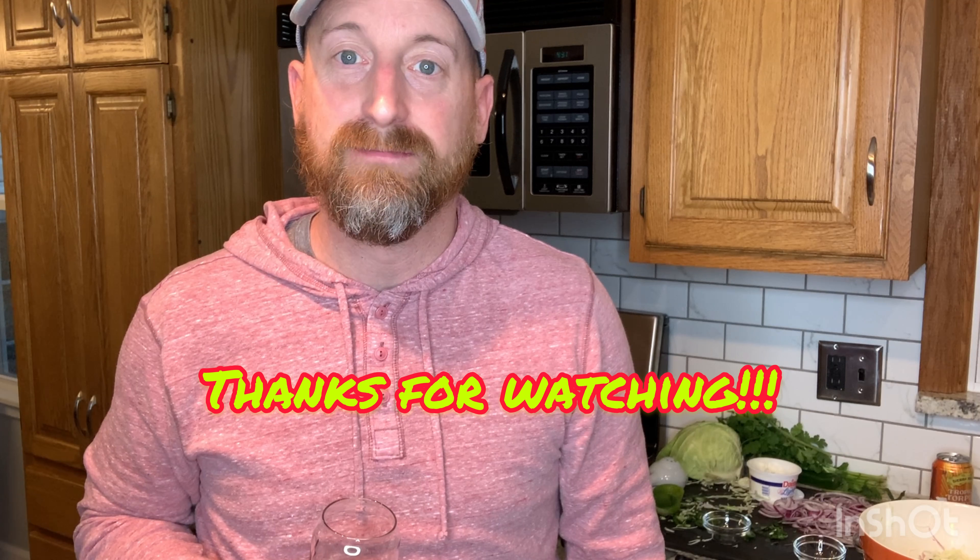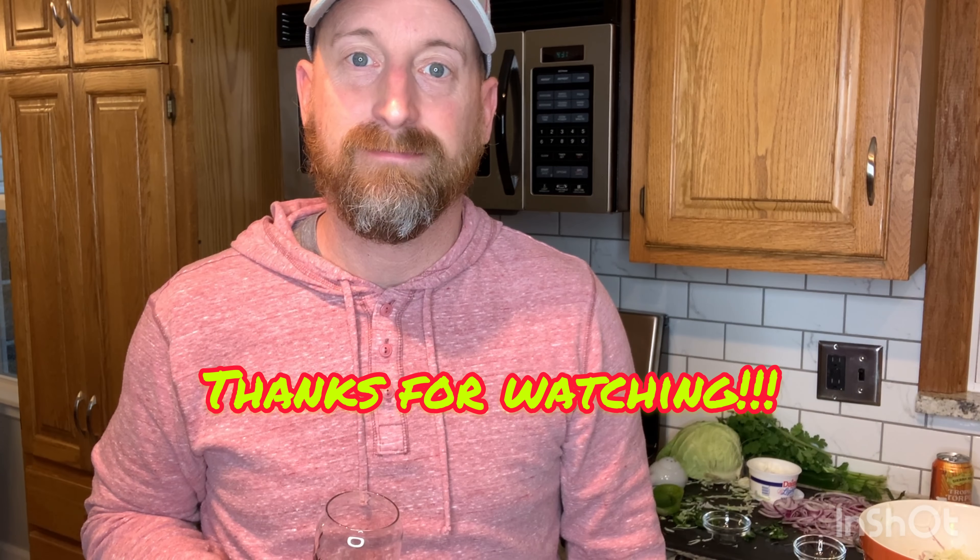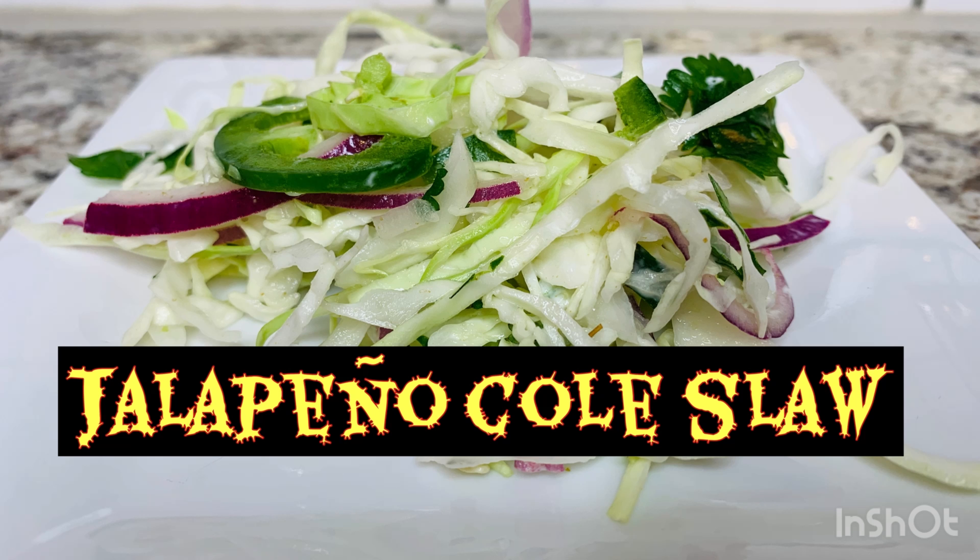So like every episode — like us, share us, subscribe to the channel, enjoy the jalapeño slaw wherever you're making it at home. We'll see you again on Bones and Brews.